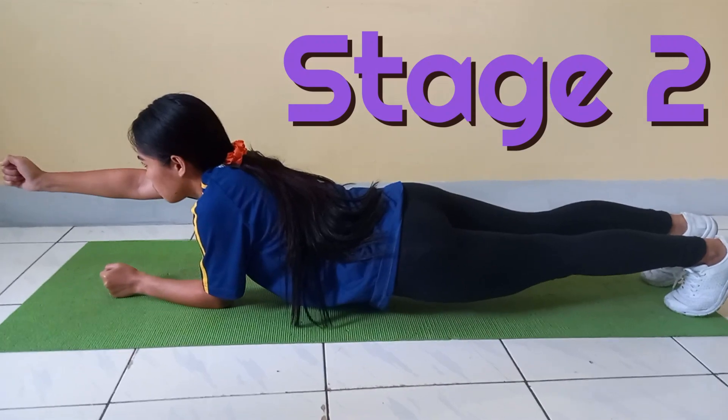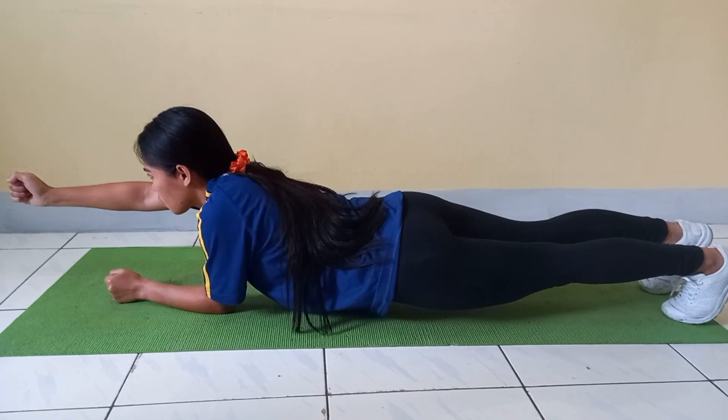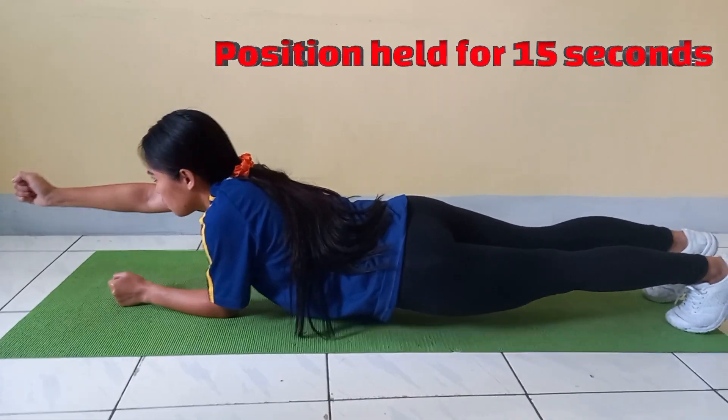Stage 2. The student lifts their right arm off the ground and extends it out in front of them, parallel with the ground. The athlete is to hold this position for 15 seconds.